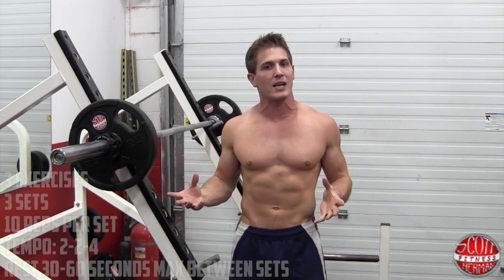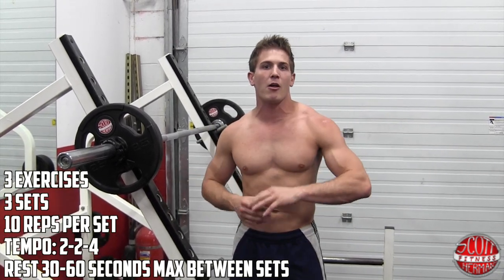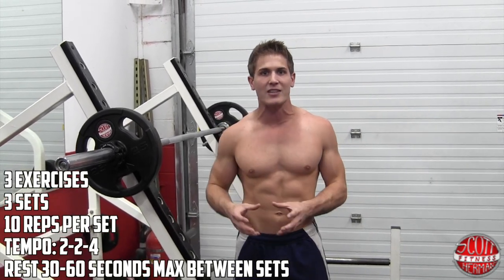We're hitting the anterior deltoids, medial and posterior. The way this routine is going to work is you guys are going to do three exercises, three sets per exercise, 10 reps. You're going to follow the 2-2-4 tempo and make sure you're taking a 30 to 60 second rest in between each exercise.